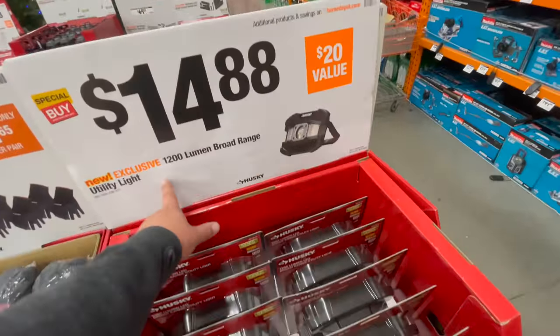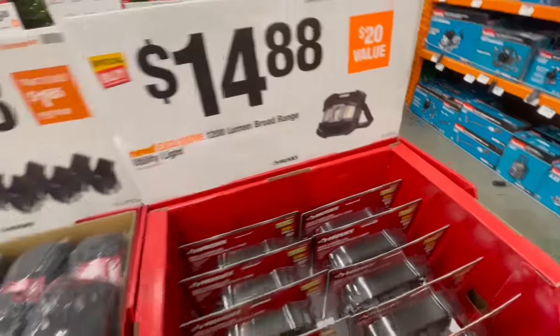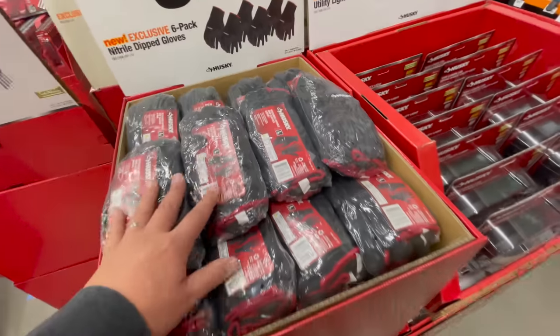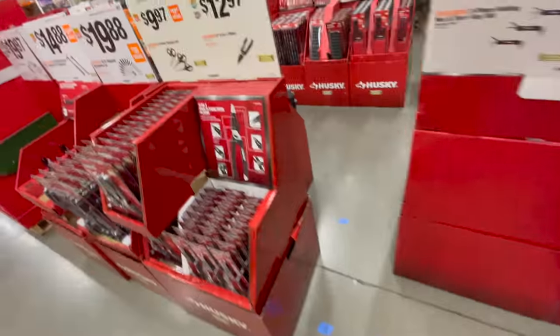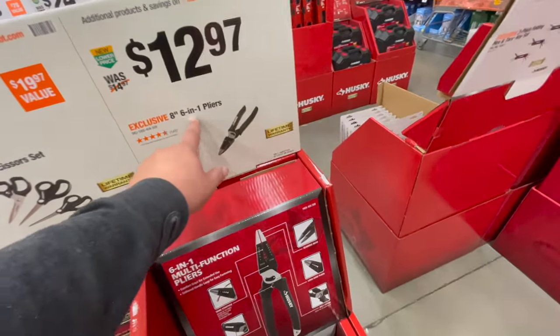For $14.88 you can get the 1200-lumen broad-range utility light. For $9.88 you can get the six-pack nitrile dipped gloves. For $12.97 you can get the eight-inch six-in-one pliers.